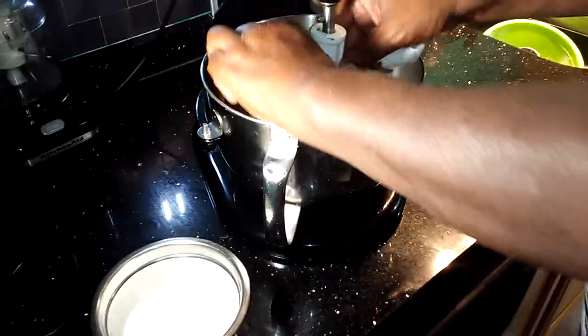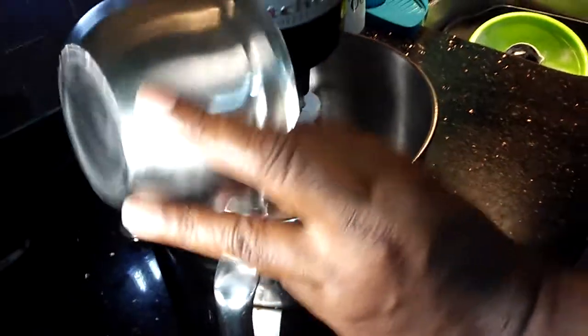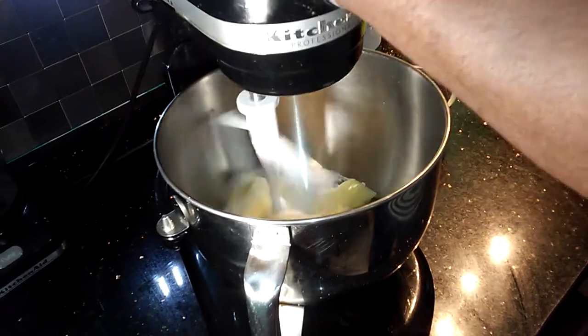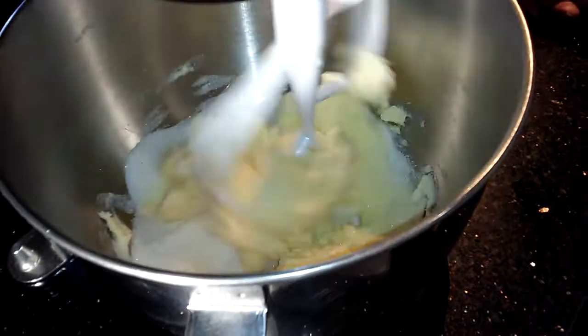So let's get started. Over here in this bowl, we're going to put our paddle attachment on and we're going to cream our pound of butter and our cup of sugar. We're going to cream it for about four minutes. So we're going to cream this, and I'll get back to you.